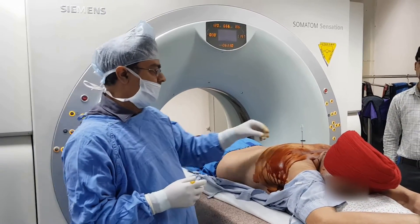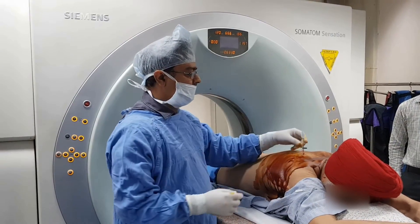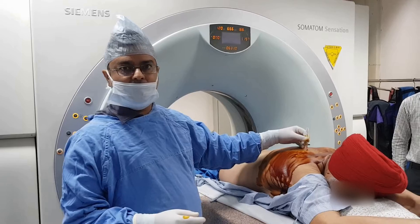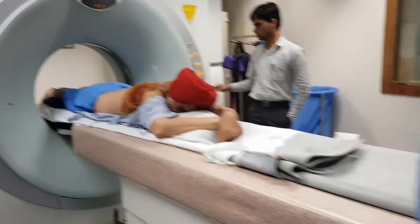Good morning. We have a consolidation at the right posterior lung base. We have a marker needle and a monopty cannula through which we will take biopsies. We will show you on CT scan.